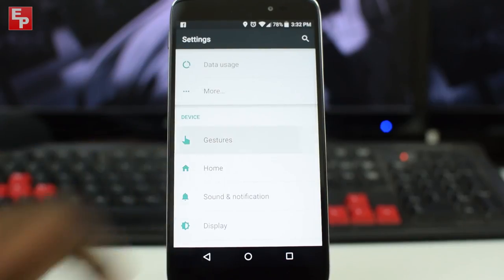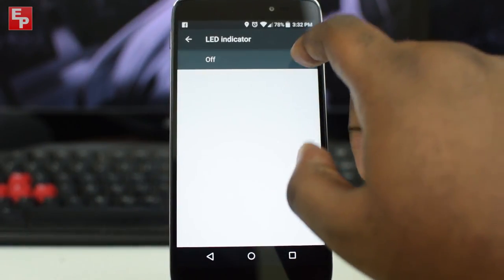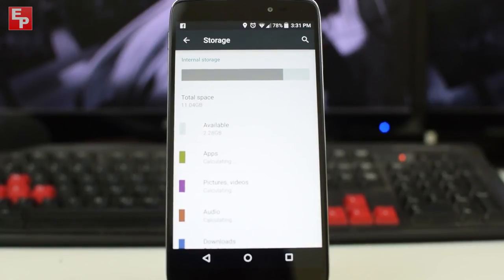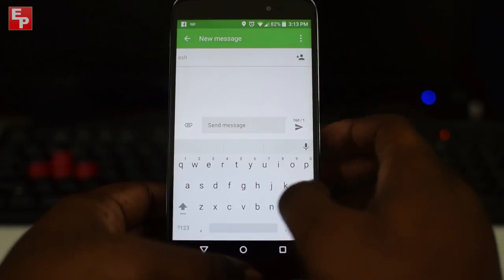You get some extra features in the settings like double-tap to wake, the ability to turn on and off the lock screen buttons, and toggle the LED notification. You get 16 gigs of built-in storage, so you're pretty much in the clear for installing whatever apps you like. The stock keyboard appears to be the Google keyboard, though I can't seem to get swipe to work. Regardless, it's fast enough for daily use so I haven't felt the need to swap to SwiftKey.